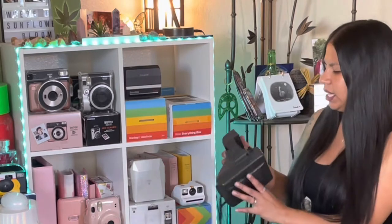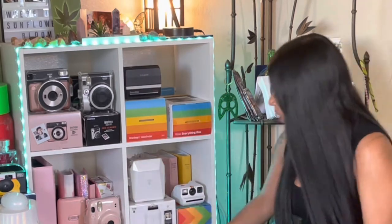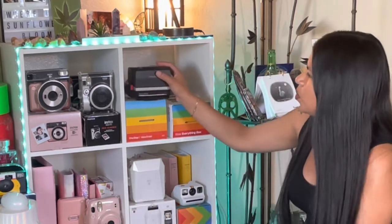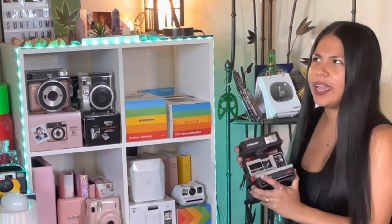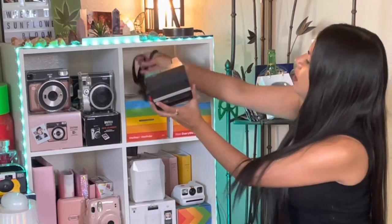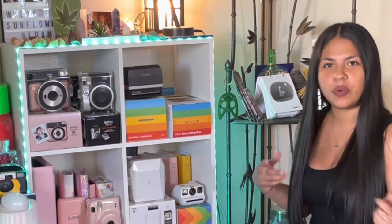I mentioned that in another video. I think I might have taken some with that one. This video is going to be where I show my pictures and tell you guys the settings I used when I took them, so if you don't want to watch that, you can just play the video in fast motion. I'm going to show you guys my favorite pictures that I've taken so far, so let's get into the video.